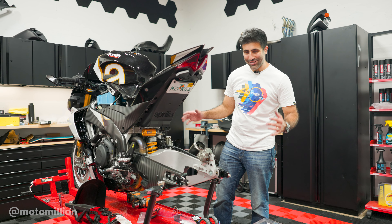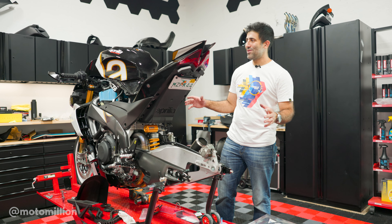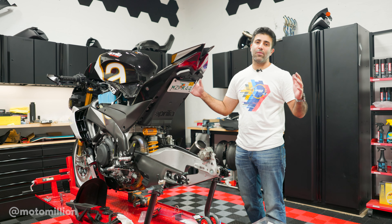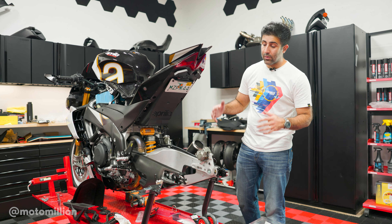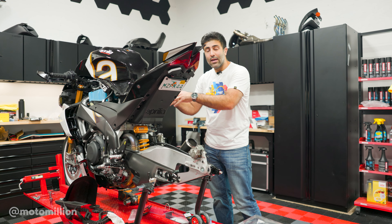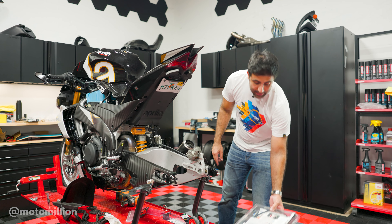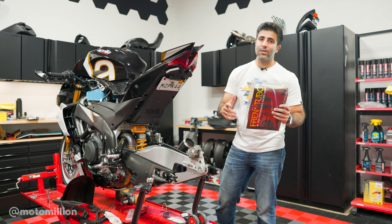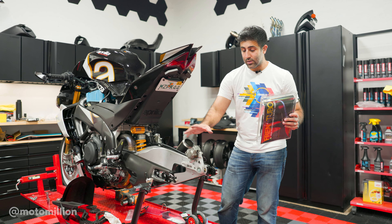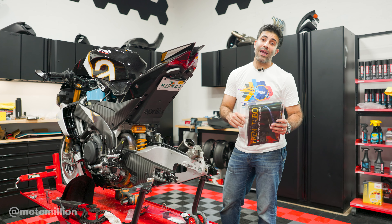Are you guys still watching? I told you everything is coming off. Every time I work on an Aprilia it seems like I have to move or prop the tank. Obviously this is not required for just a rear wheel swap, but we're doing a lot more than just a rear wheel swap, including our under-slung rear caliper setup. The ABS pump is right under the tank, and that's why we have the tank propped up — so I can chase this cable, because the kit comes with a brand new rear brake line that needs to be slightly longer to accommodate the under-slung caliper setup.